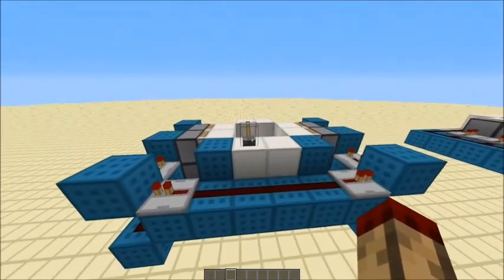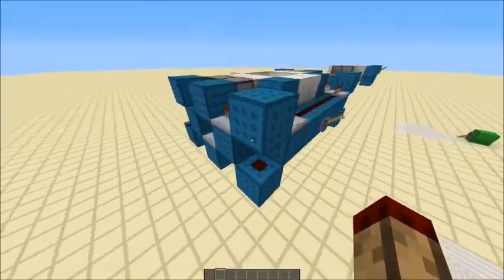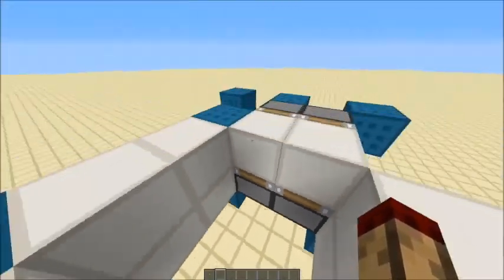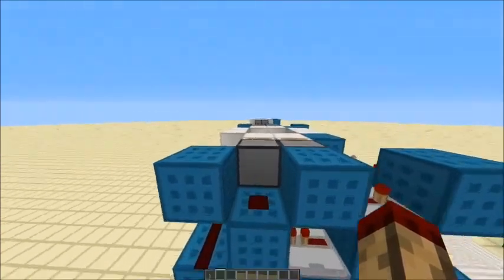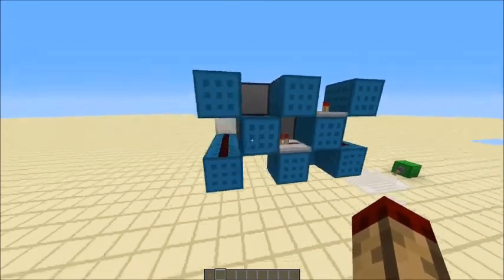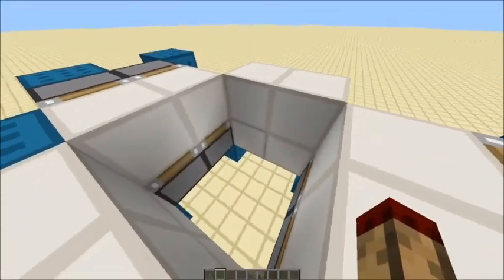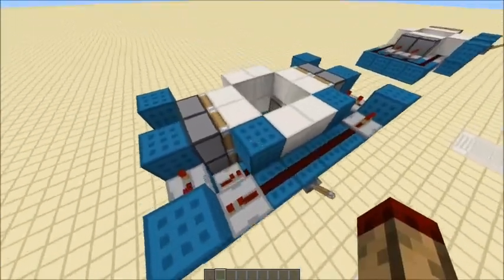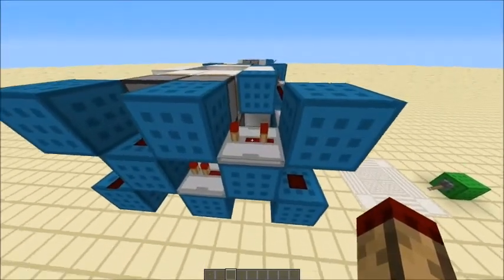I get an input from this line here and that goes through these repeaters so it's equal on both sides and into here. First we get a power one tick going through there into this block which will power this when it comes out, and also a one tick from that going through into this block which powers all these pistons — because this powers that, which powers that, which allows this piston to be powered diagonally from there, and also through here. This block and that block have the same delay going into them so it retracts the same.